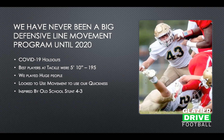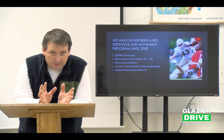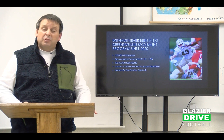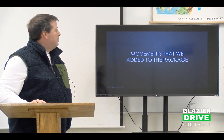A lot of our ideas were formed in the old Michigan State George Perlis Stunt 4-3 concepts. They were tremendous against the run for us. I want to share a couple of those ideas with you. This is how we add movement to our package.